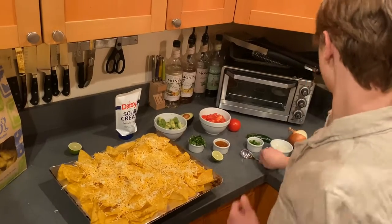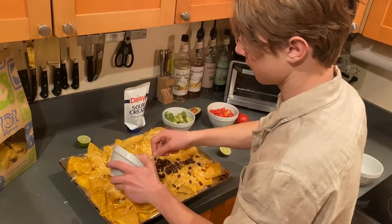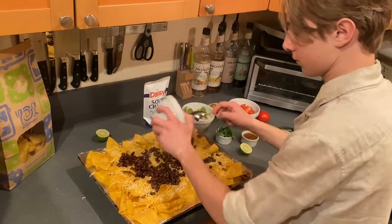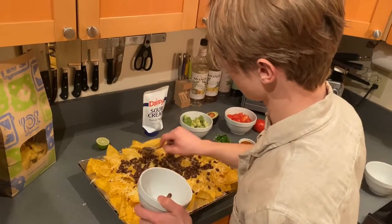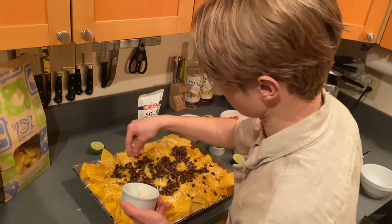Next we have our beans and we like our nachos nice and beany. And then we have our onions and we're going to put quite a bit of it over here.